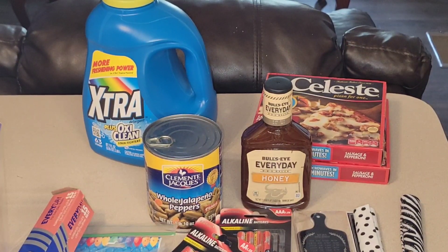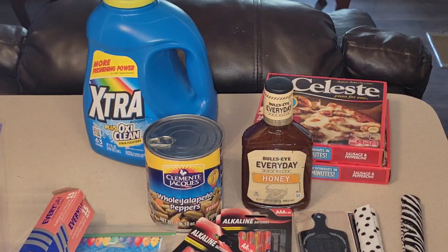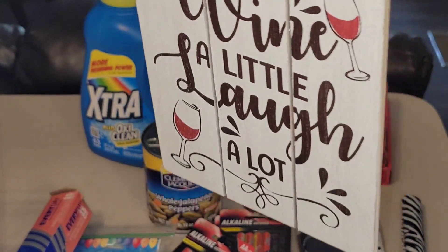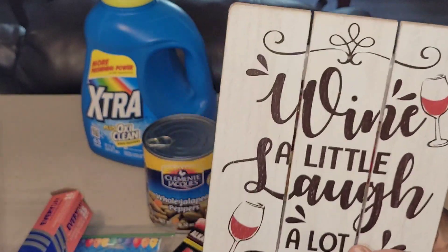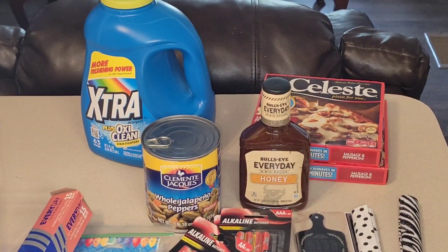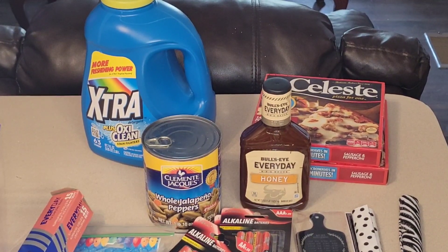I'm going to keep being on the lookout for the circle wood slices because it's getting closer to fall, and you can do a lot of pretty fall and winter things with them. Stick around for whatever that DIY is going to be. This is a repurchase — 'Wine a Little, Laugh a Lot.' I used this in another DIY but I had an idea for something else, so I purchased another one.